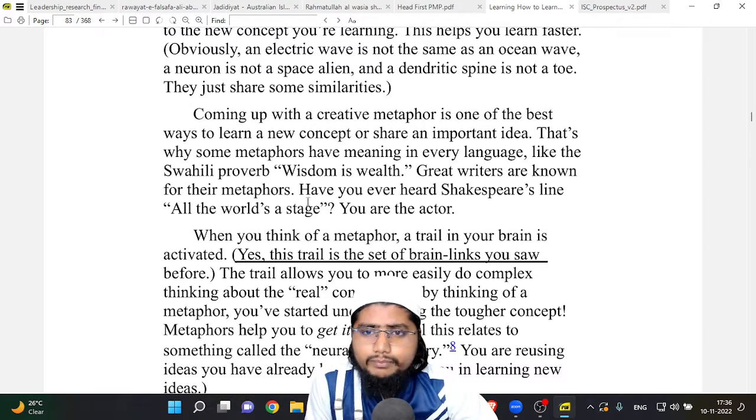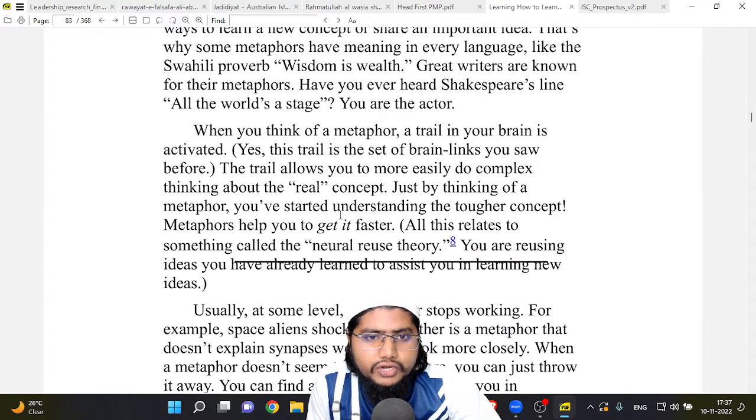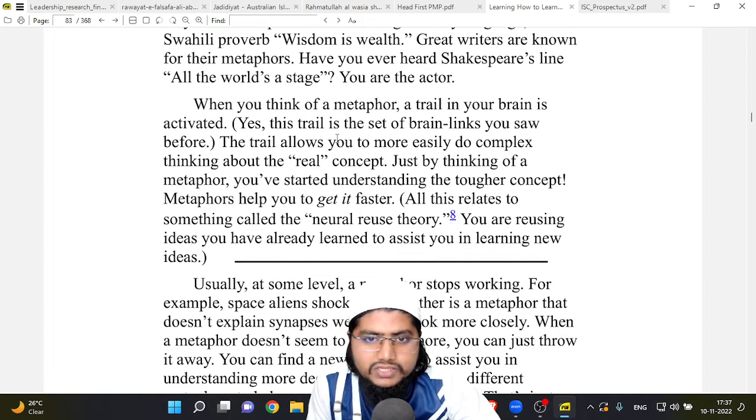Coming up with a creative metaphor is one of the best ways to learn a new concept or share an important idea. That's why some metaphors have meaning in every language, like the Swahili proverb 'wisdom is wealth.' Great writers are known for their metaphors — have you ever heard Shakespeare's line 'All the world is a stage'? When you think of a metaphor, a trail in your brain is activated — the set of brain links that allows you to do more complex thinking.